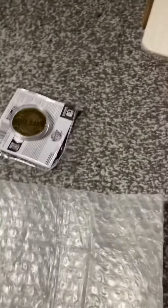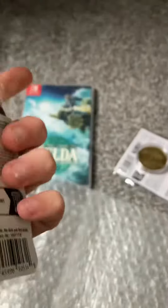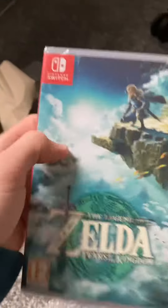Then you've got the luggage tag — I'm not going to take it out of the packaging either. You can just see from here it's got the logo on it, and at the back I don't think there's anything, but I can't open it up. And you've got the game cover.